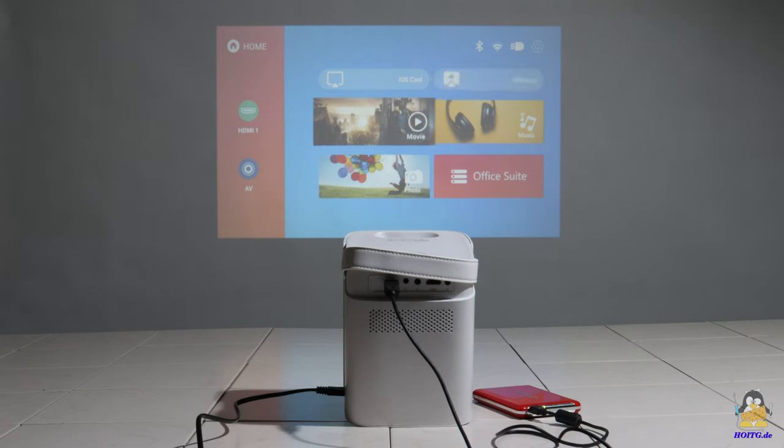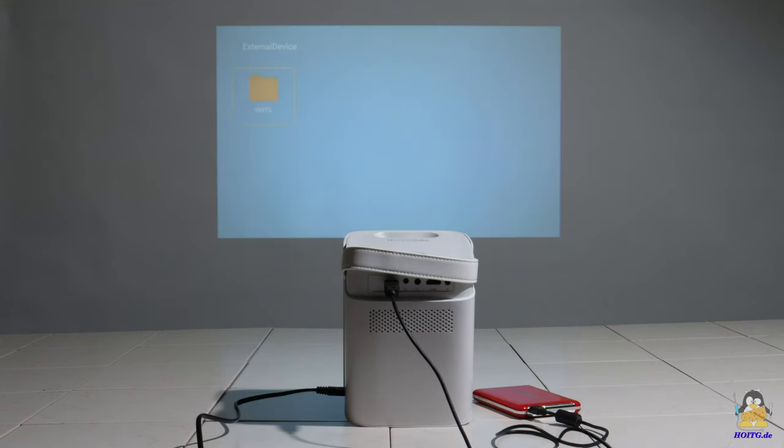If a USB stick or, as demonstrated here, an external hard drive is connected, videos and photos can be read and displayed directly.